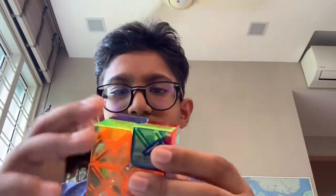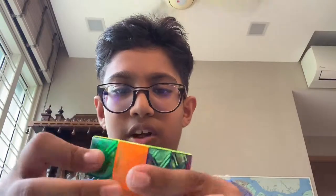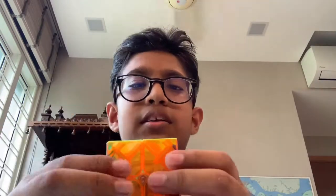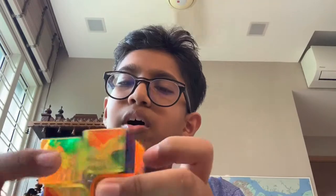First off we have this 2x2 — it's a MoYu, it's not that bad, it can cut quite well actually. This used to be my main until I got my other 2x2 which I'll be showing you later. It's also translucent — when I got it I thought it was actually cool, but when I opened the package and started solving it I couldn't really see the colors properly.